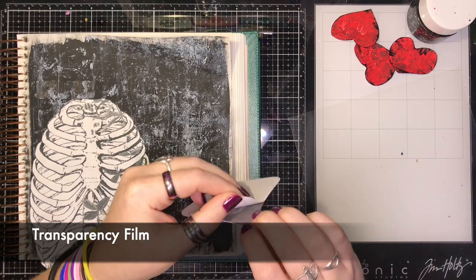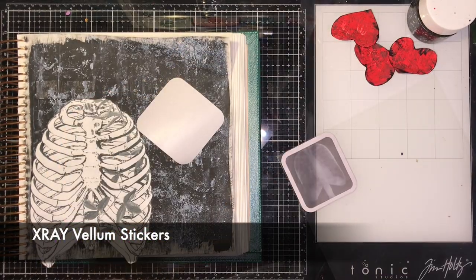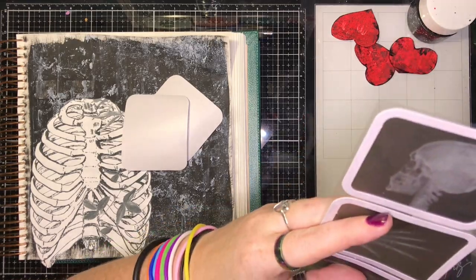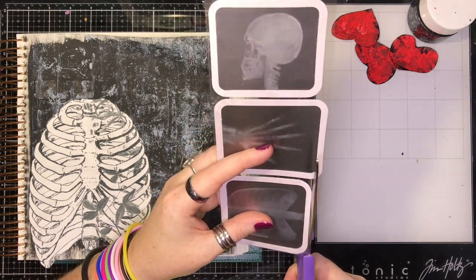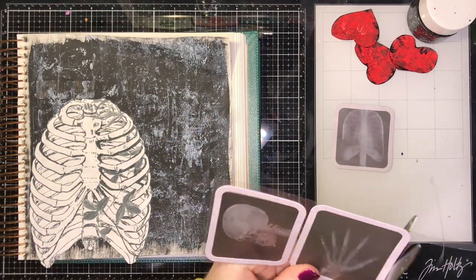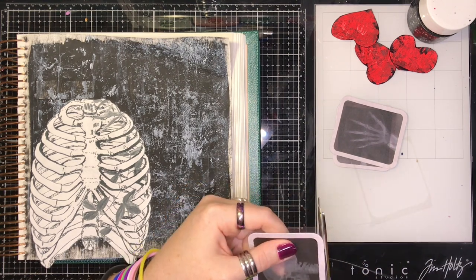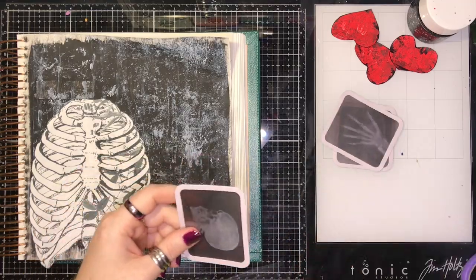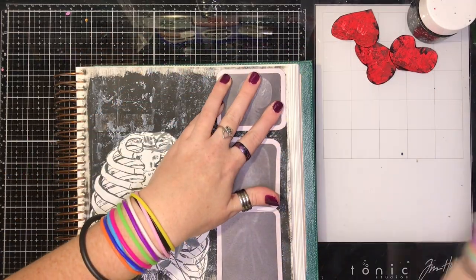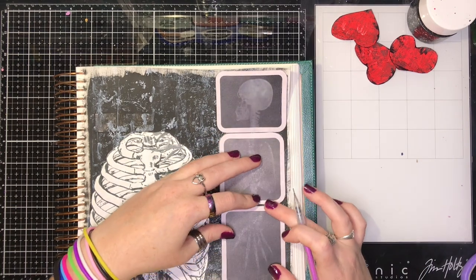Now this is a piece of transparency film. If you don't have any, you can use a sheet protector, acetate, or any kind of clear packaging as long as it's clear. The stickers I have are x-ray vellum stickers — I think they're Recollections, which is the Michaels brand. I mounted them on the transparency because of what we need to do with them. If you don't have these you can easily make your own by printing x-ray images you find online on vellum or transparency paper. Then I'm placing them to see where I want them to go, and I use a pencil to draw around just one edge of the border so I know where to stick them when I tape them down.